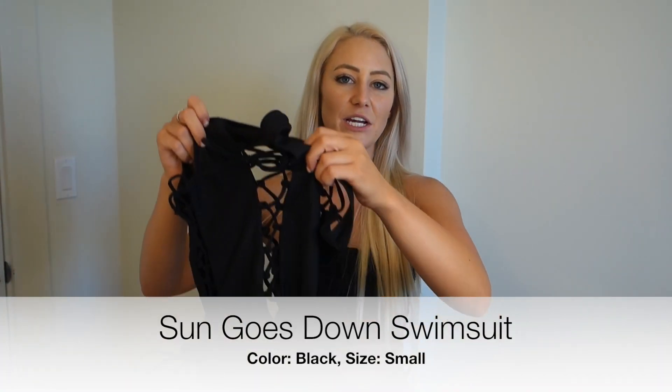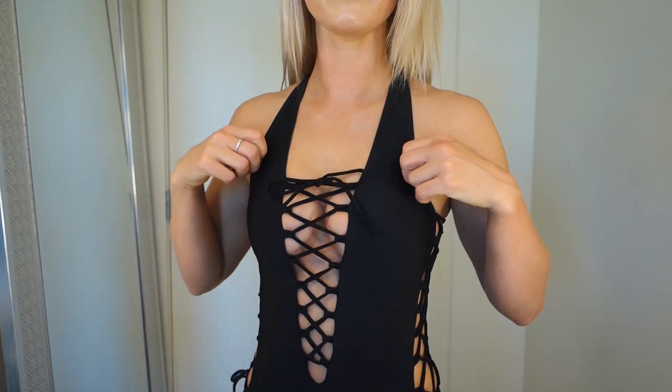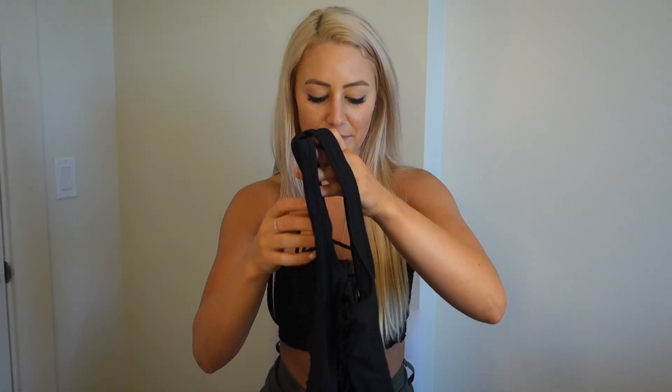Last but not least is the Sun Goes Down swimsuit in black - this one is really freaking cute. It covers up more skin but it's still sexy because of the lace-up detail, which I love. The structure of the suit makes me feel very supported. It's crisscrossed at the top in the back and then low cut to show off your back - I've never had a suit cut this way before. It doesn't have padding but it's black so you don't need it. This is one of my favorites from the haul.